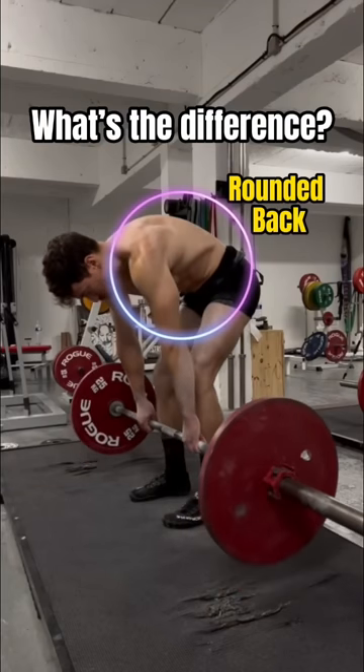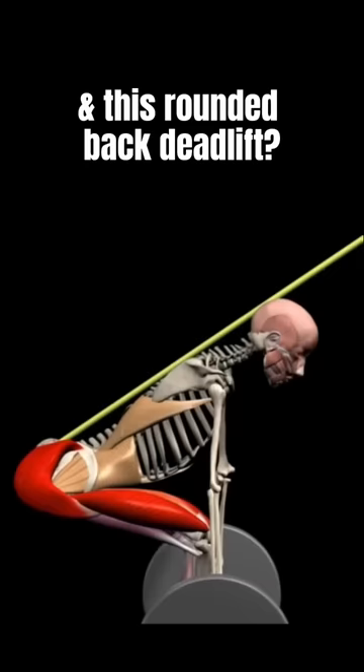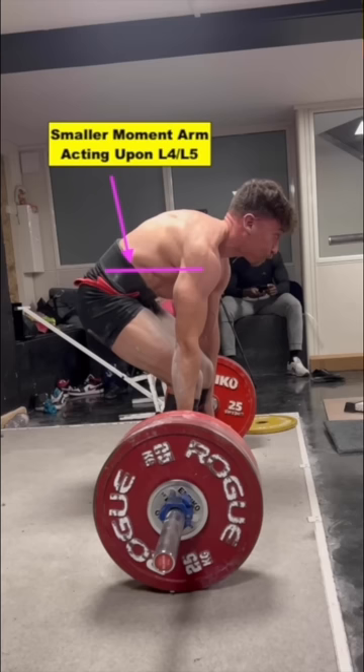What's the difference between this rounded back deadlift and this rounded back deadlift? While most are taught to maintain a neutral spinal posture while deadlifting, there are some elite powerlifters who will employ a rounded posture, mostly in the thoracic spine, which lessens the torque acting about the low back and makes their lift more mechanically efficient.